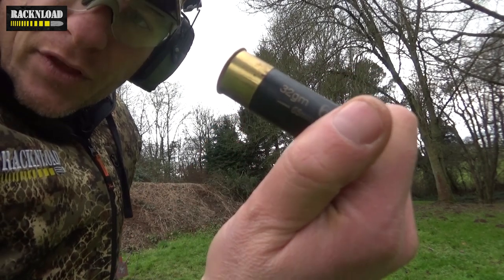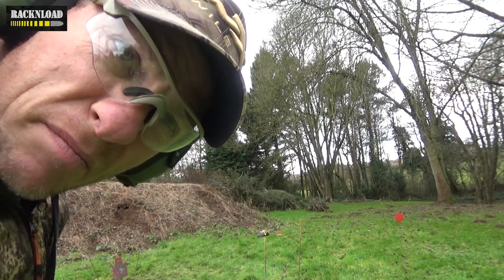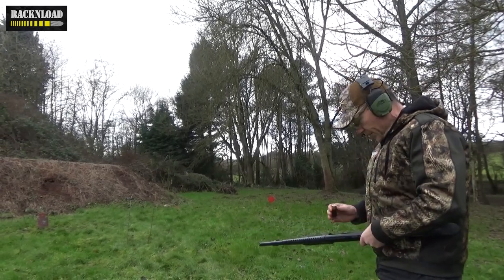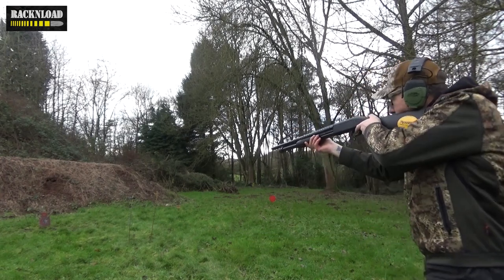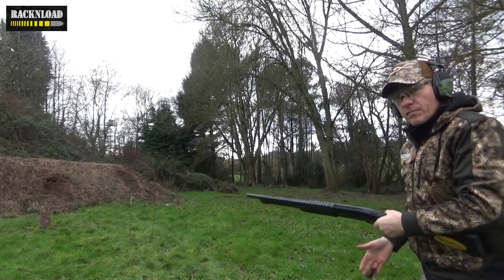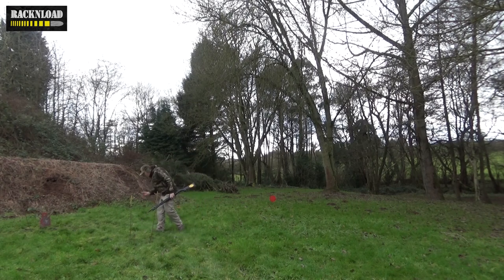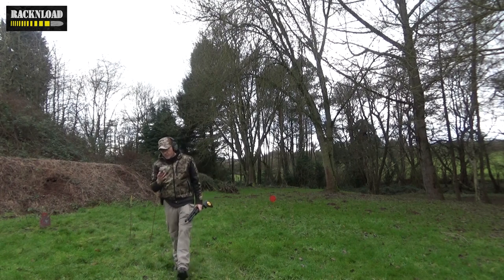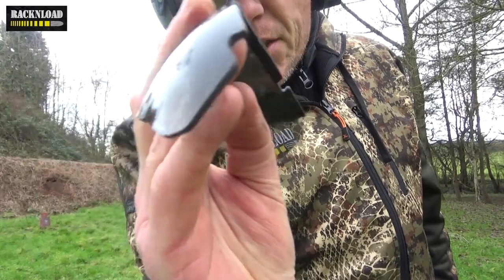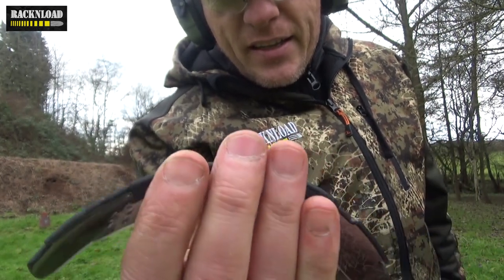Now let's go a little bit heavier with 32 gram. These lenses are so nice, I just don't want to hurt them - not that it does much. Sorry for the raw footage guys, but I just want you to see this actually happen. 32 gram then, from around 10 feet away. No penetration there - you can feel slight dimpling on the inside - but that is amazing.